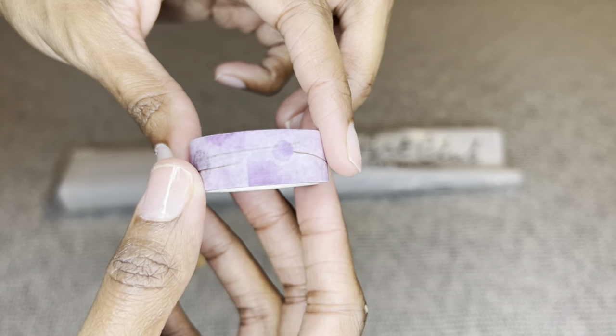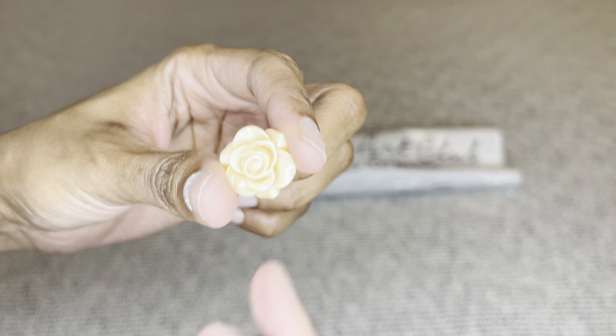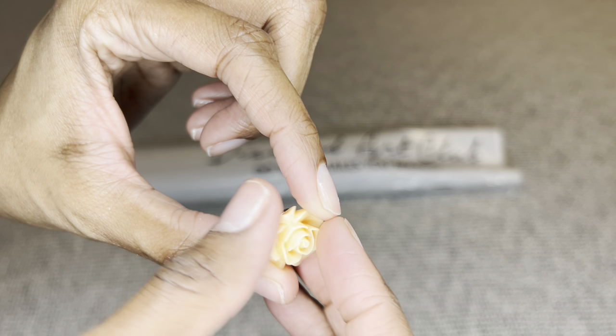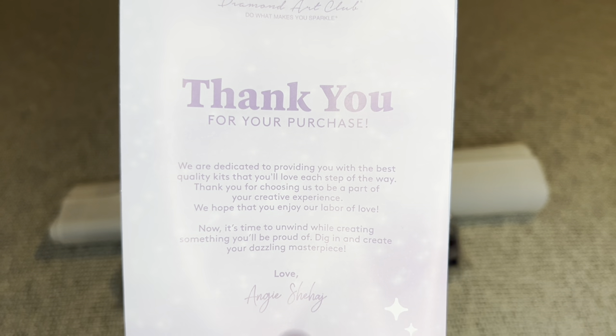You will receive washi tape, and your design may vary. You do get a good amount. You will also receive a cover minder — the design may vary. This is so pretty and they do come with double magnets, which you use to hold the plastic bag on your canvas.